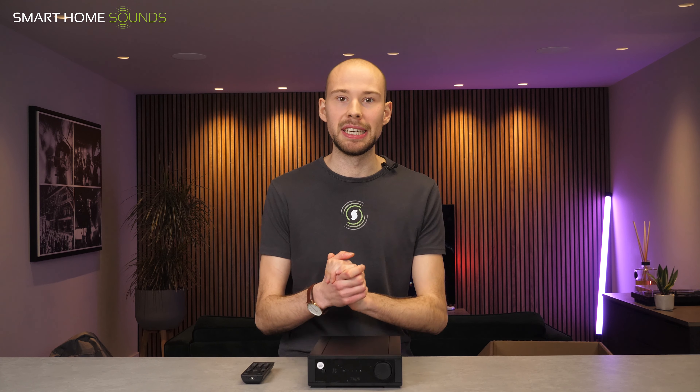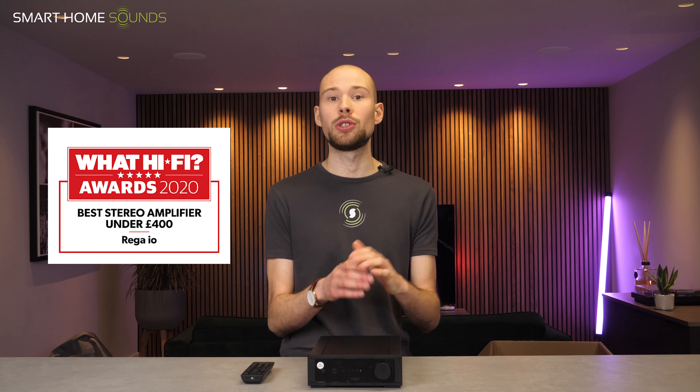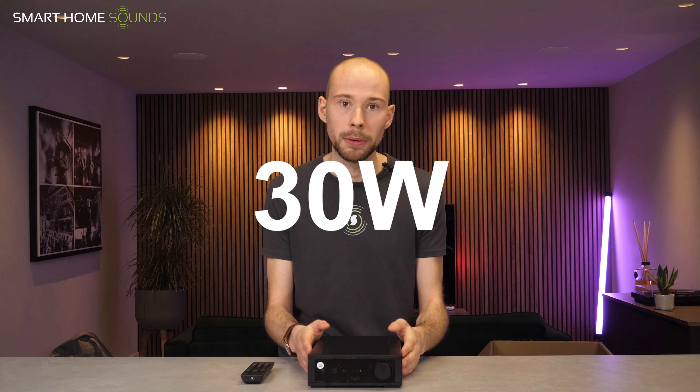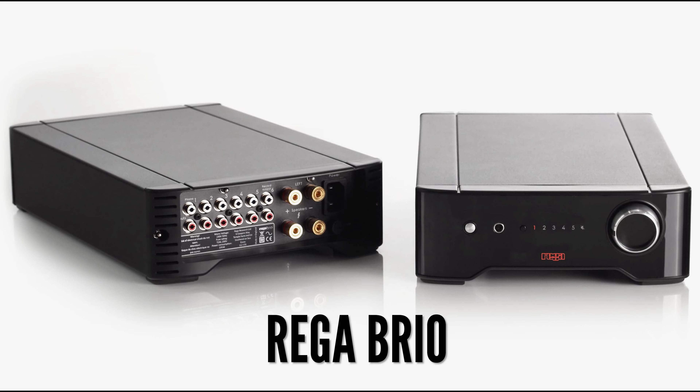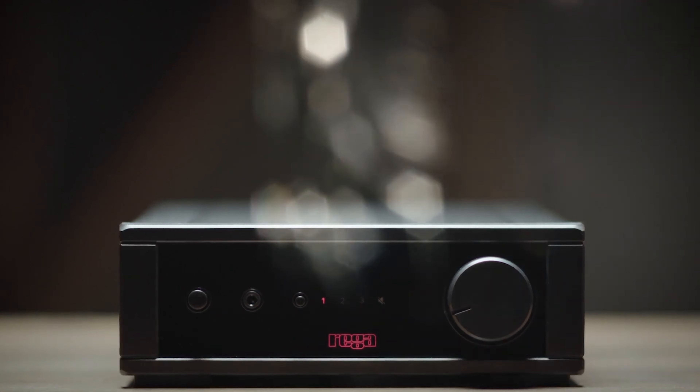Next, you've got this mini amplifier, the Riga IO, which is actually their most recent compact amplifier edition. It's already won two What Hi-Fi awards in 2020 and 2021 for being the highest rated stereo amplifier under £400. This is the component that's going to drive the Kite speakers with 30 watts per channel into eight ohms. Now downsizing the hugely popular Brio amplifier while still managing to retain that sonic signature was always going to be quite the challenge for Riga's designers. But they've actually managed to do this extremely well by carefully downsizing key areas that don't directly impact performance, such as the number of line ins to three, and reducing the case size — and these processes do not directly impact performance but keep the Riga IO at an affordable cost to the end user.